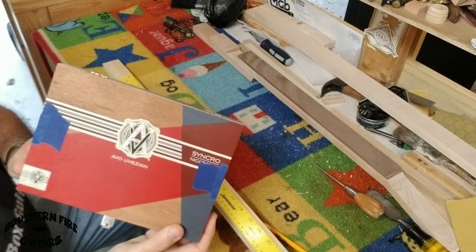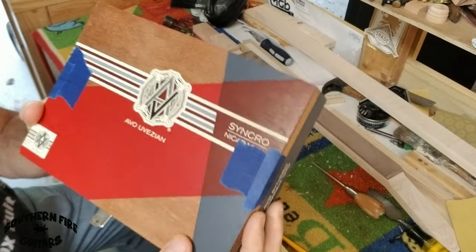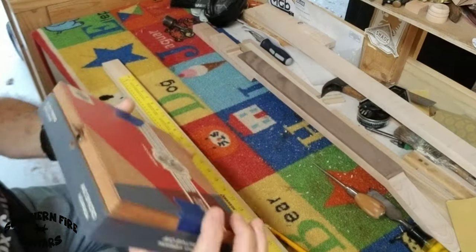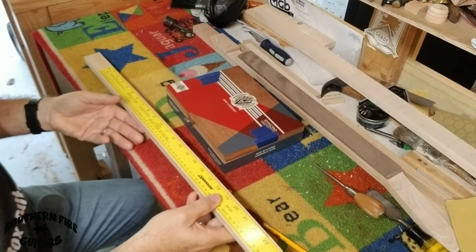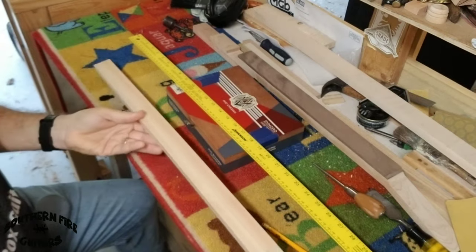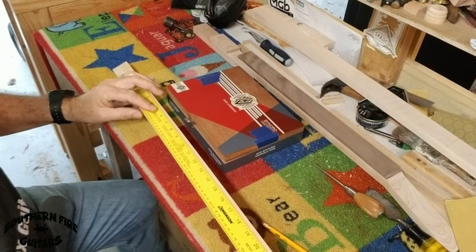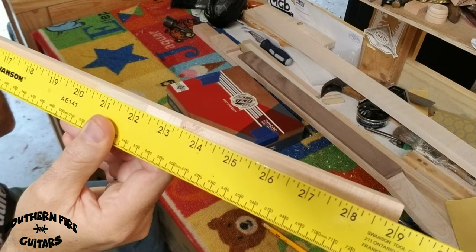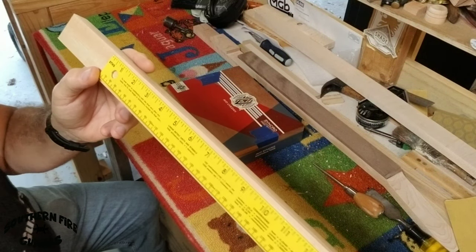This is the box I'm going to be using for this build — this AVO box right here. You'll see I have it marked with the center line here and the center here. My neck is 33 inches long and I'm going to do this on a 23-inch scale. I have it marked for the nut right there, so I'm going to put 23 inches right at the middle of the nut. Right here is the end of 23 inches, which will be where my bridge is going to go, so I'm going to mark right there where the bridge is.